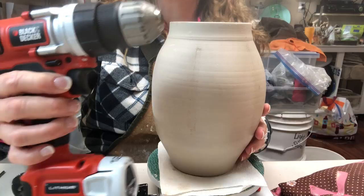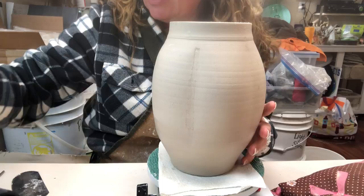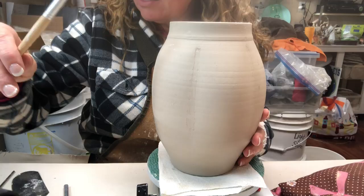For cutting the holes in this vase to make a luminary, I'm going to be using my cordless drill — I really like this one, it's very lightweight and not fatiguing to use. I'm also going to use an exacto knife and a couple of different sizes of stiff paint brushes to clean up my cuts in the holes.